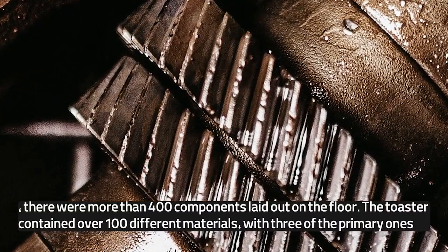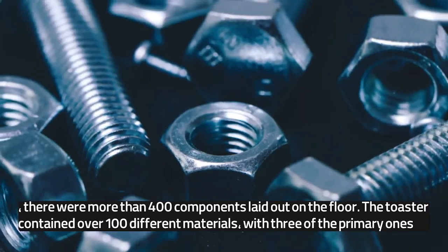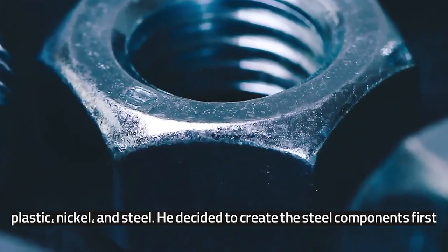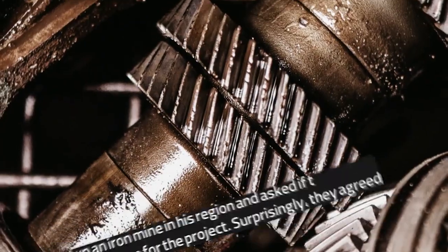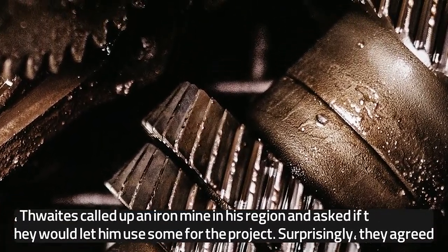The toaster contained over 100 different materials, with three of the primary ones being plastic, nickel, and steel. He decided to create the steel components first. After discovering that iron ore was required to make steel, Thwaites called up an iron mine in his region and asked if they would let him use some for the project.